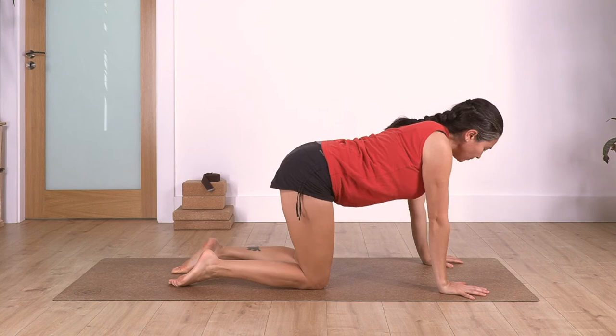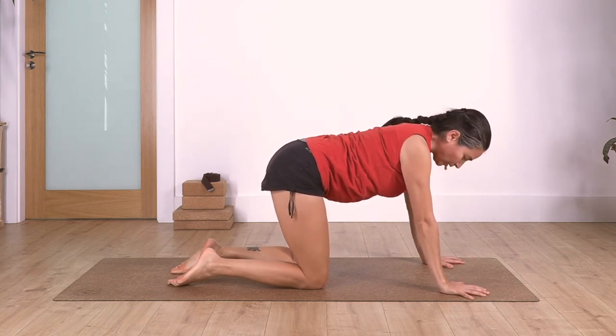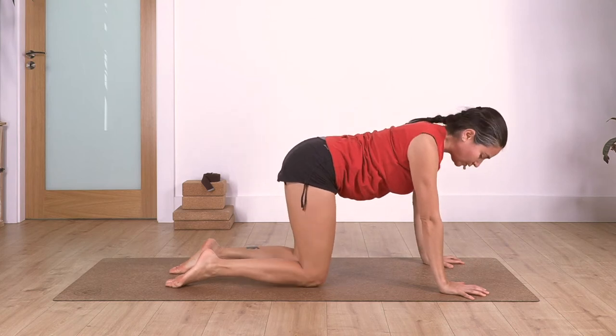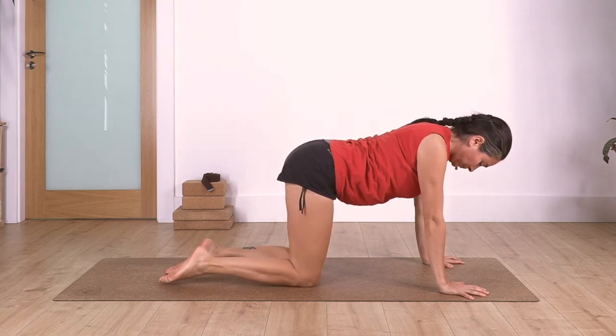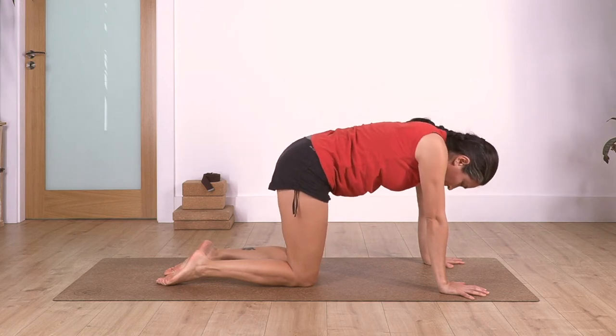Exhale, let's go - cat and cow. Remember here: try to use your fingertips, don't keep your fingers flat. Try to grip the ground and press with your fingertips. Let's go: inhale cow, exhale cat; inhale cow, exhale cat.